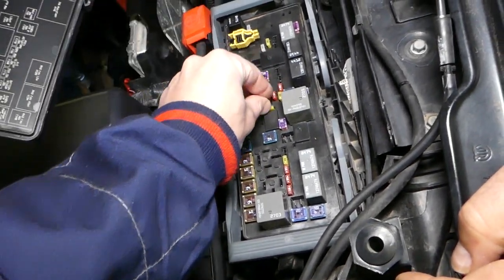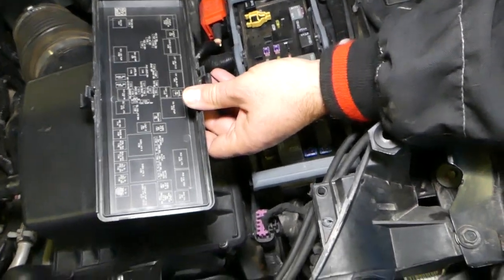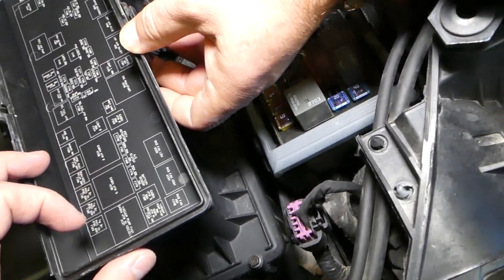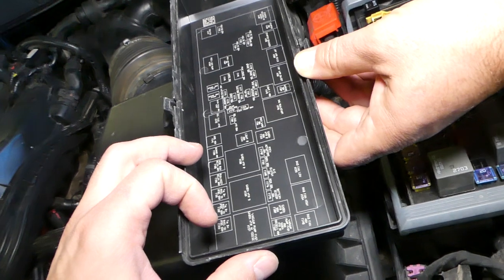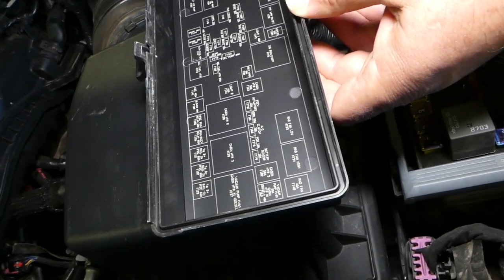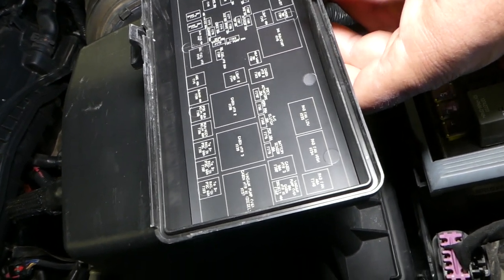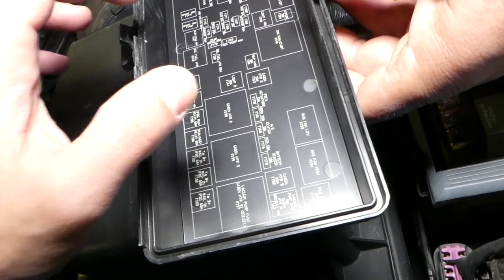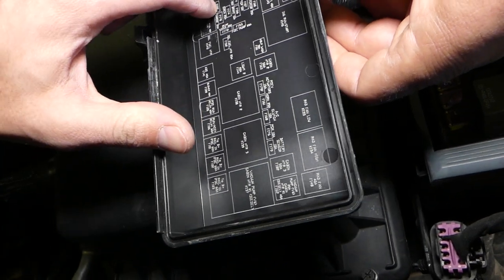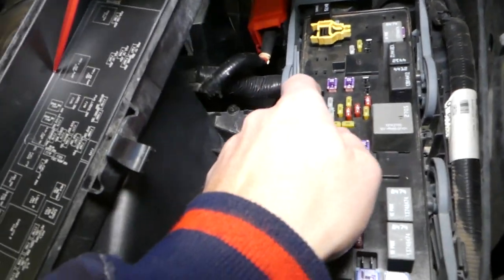All parts and tools will be listed in the description below. We'll go ahead and install fuse 156. Now we need to find fuse number 173. The fuse box is really hard to read, which is why we make these videos with the fuse diagram so you can see where things are. There's 172, and there's 173 — that's for the ABS valves.